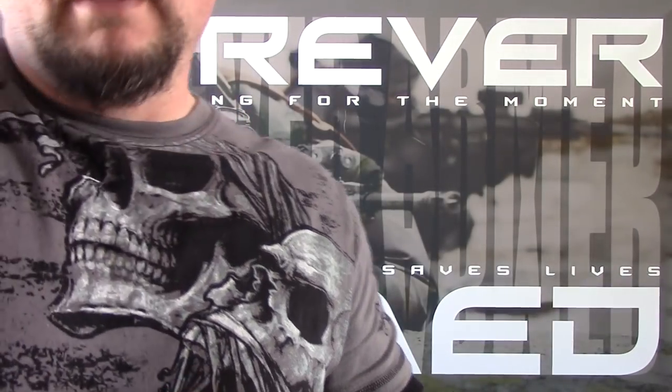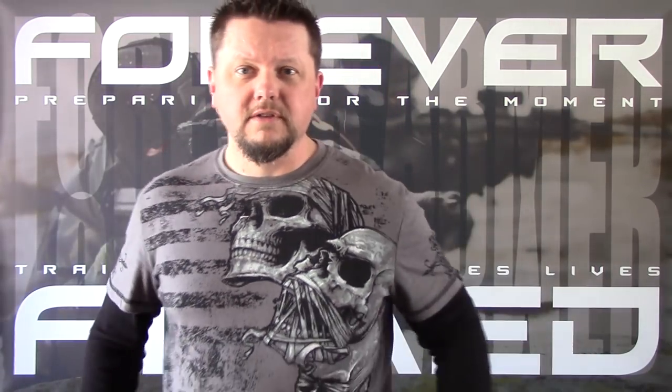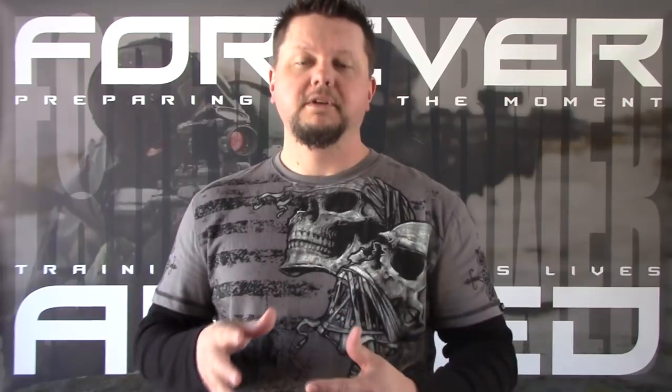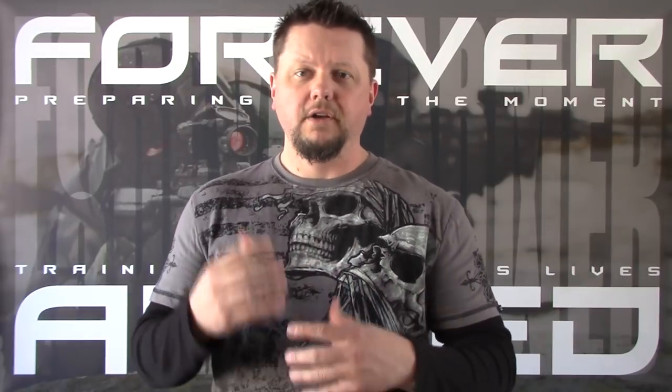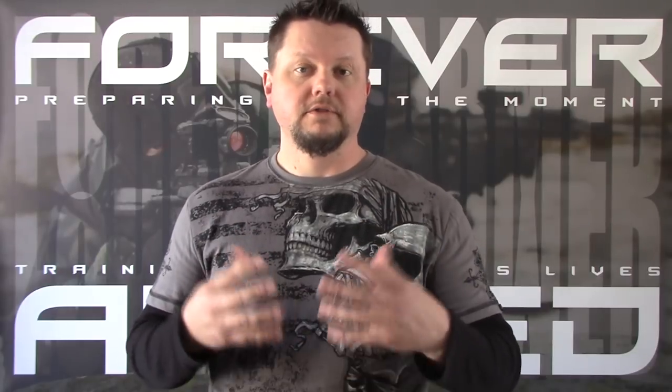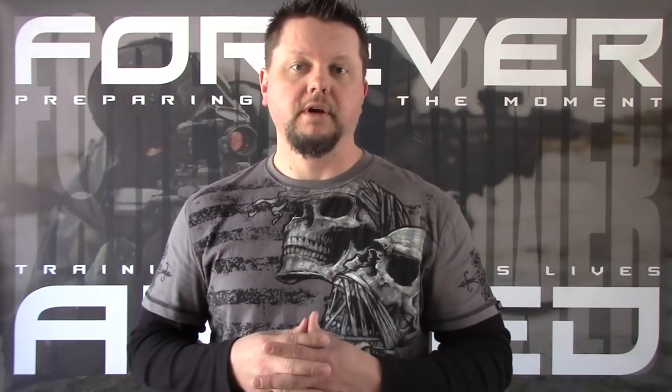Those are the two main sight systems I'm going to talk about in this video. There are many different sight systems out there, but the things I'll be talking about will apply to all of them. Also, this video is geared around pistols, but these fundamentals apply to shotguns and rifles as well.